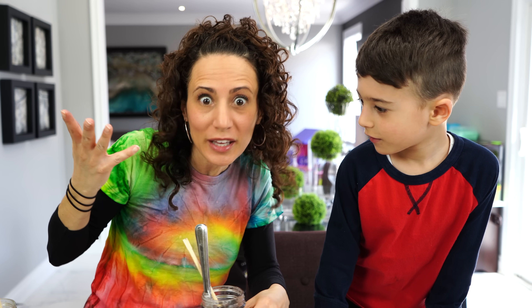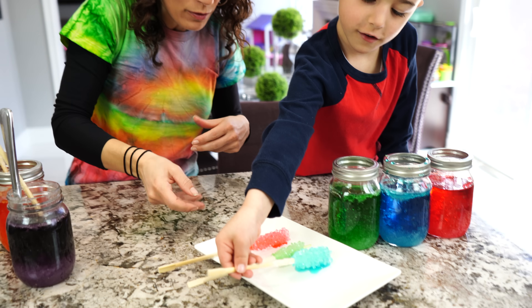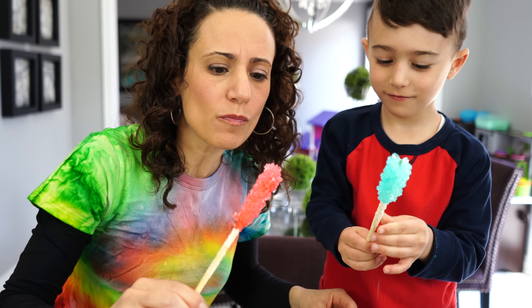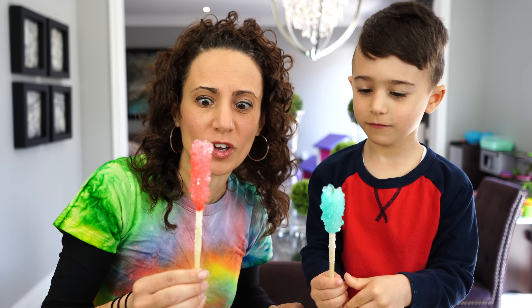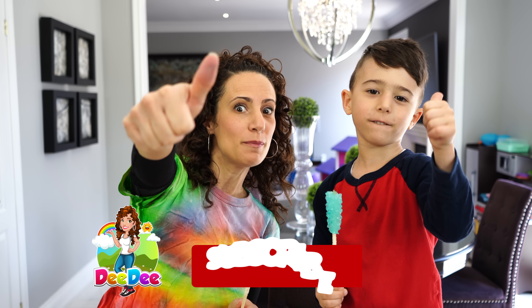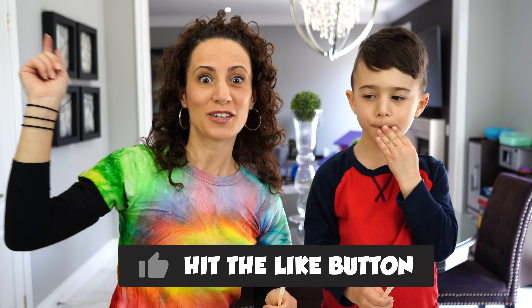Why don't we try one, Mateo — see how they came out? I'm going to try the blue one, and I want to try the red one. Mmm! They're super sweet and super yummy. That's delicious actually. We did a good job on these. If you liked doing this video with us, don't forget to give the video a thumbs up. And if you want to see more of our videos, don't forget to subscribe to the channel. Thanks for watching, kids. Bye!